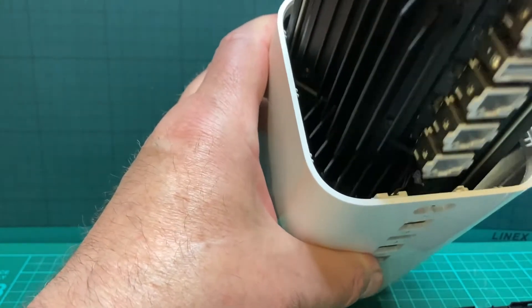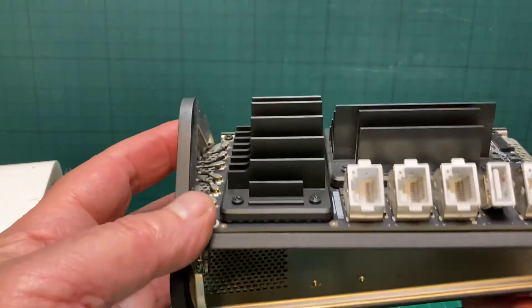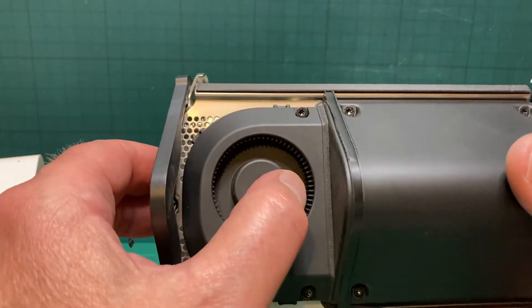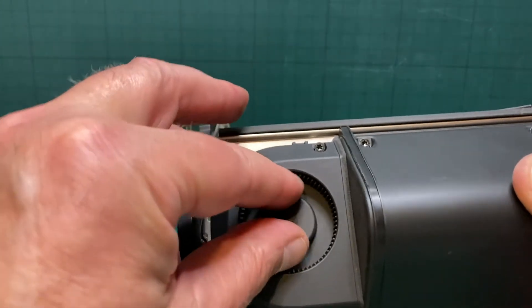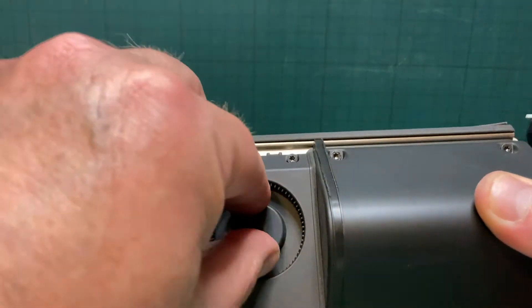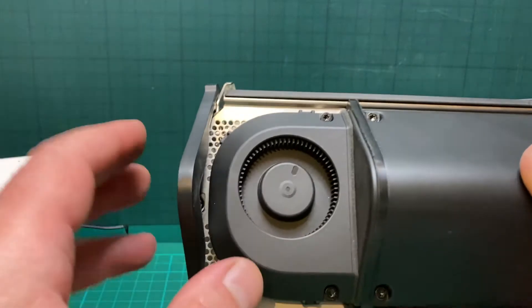Just pull the whole unit out — press it together and lift. There's the offending article. Just looking at that — it's all over the place, it's totally had it. That shouldn't do that; it should spin freely and quietly.